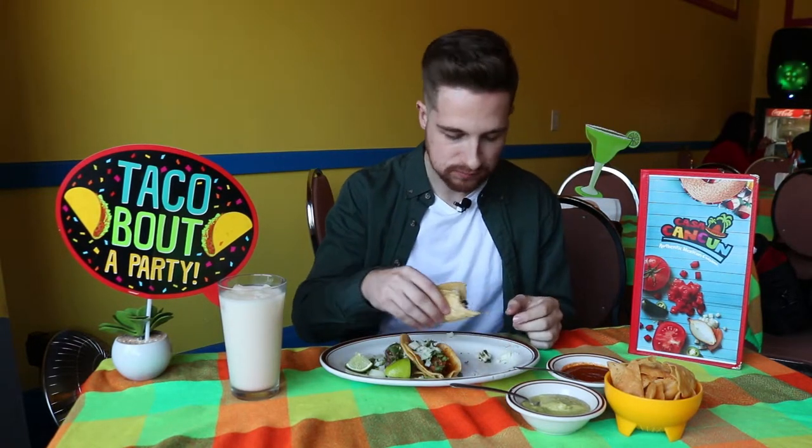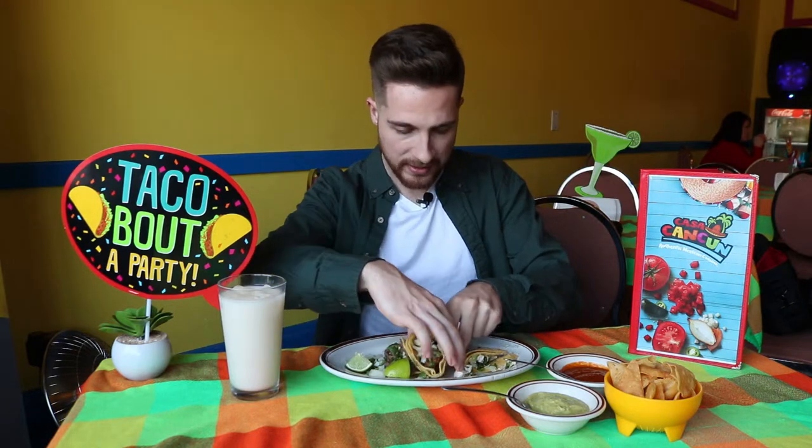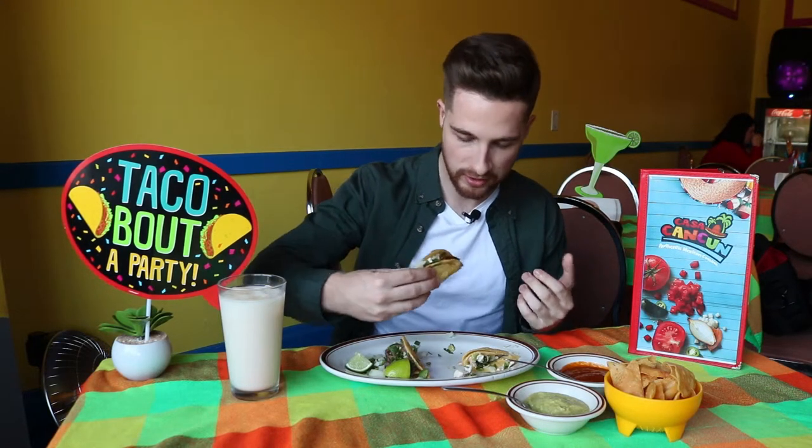Very good, very fresh. That's the key here — a lot of that authenticity comes from the freshness of the ingredients. Now I'm going to move from the chicken to the pork. Al pastor tacos are really famous in Mexico — it's kind of their classic, the most signature thing you'll find, from what I understand. I can't wait to try it. It looks perfectly well-seasoned.